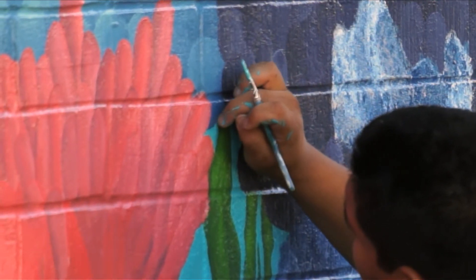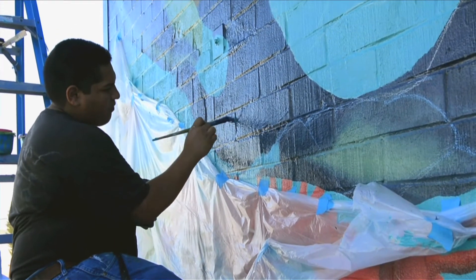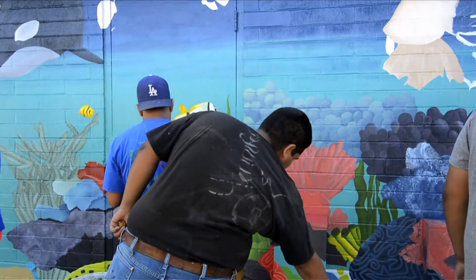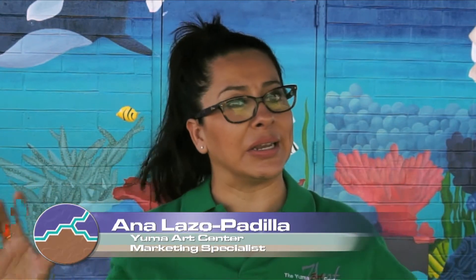The first two weeks of class is basically what I call art bootcamp. Albert Escalante is my instructor. He teaches the students all the necessary things in painting and brushstrokes. Towards the end of the first week, the students create their concepts, and from all of those ideas we compile them into four. At the end of the two weeks they talk about their concepts — they sell their concepts — so they know about public speaking, advertising, and how to sell your idea.